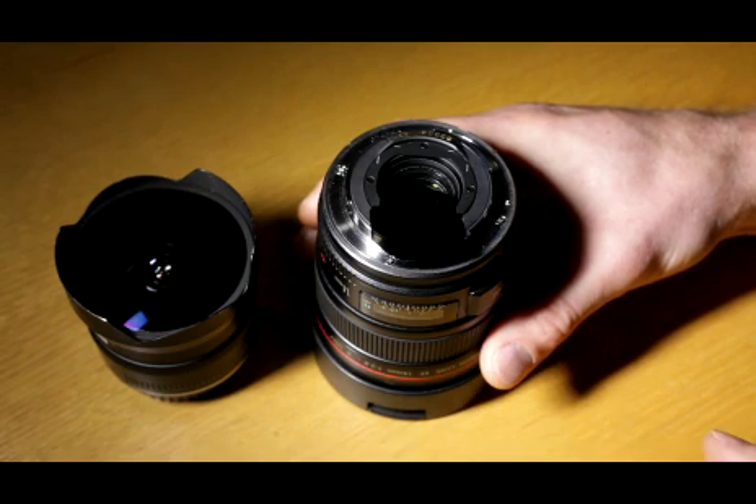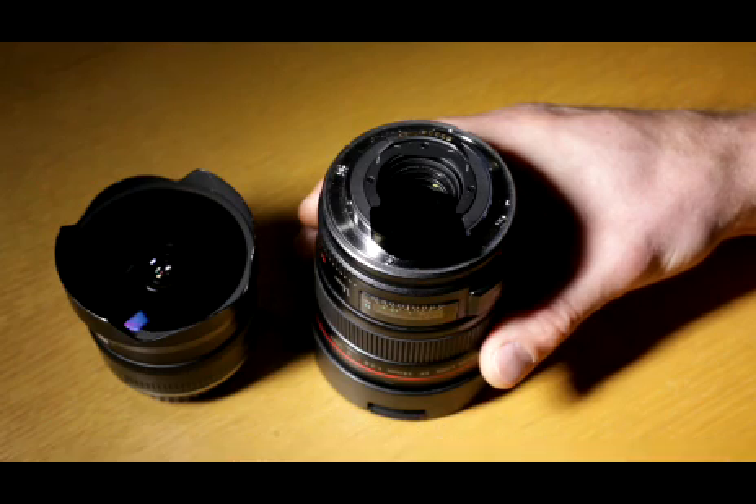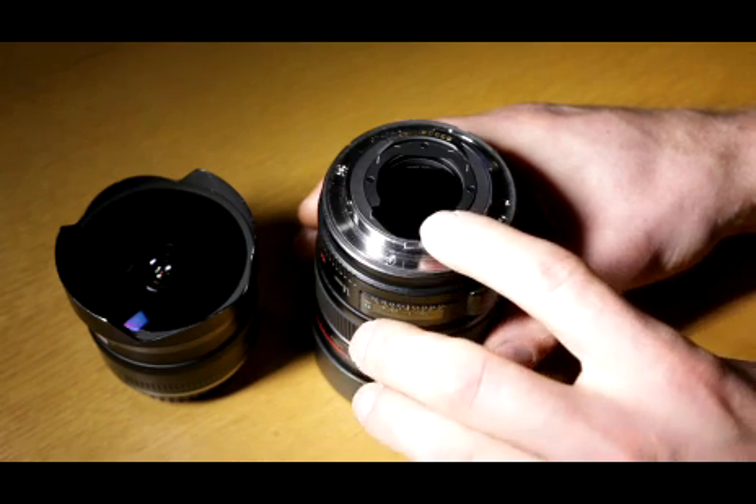Because the 15mm and also the 14mm lens have curved glass in front, you can't put a neutral density filter on the front. But these lenses accept a gel filter that slips in the back.